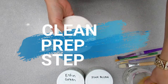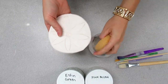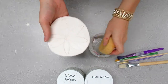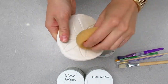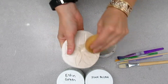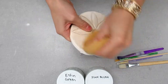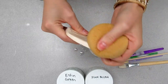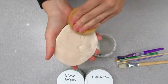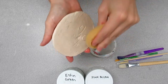Before glazing bisque ware, always clean your piece off with a clean sponge and water. This helps remove any dust from the kiln or from sitting in the classroom, and also helps clean off any oils from your hands. This little bit of moisture will also help your glaze not dry as fast when brushing it on, because the pores of the bisque ware are filled with a little moisture. Use a damp sponge to wipe it down — do not run it under the faucet.